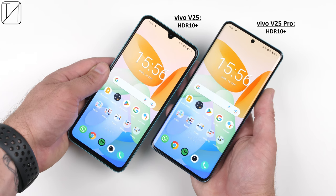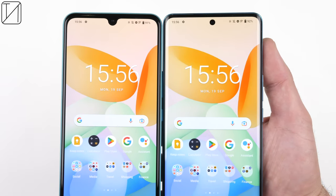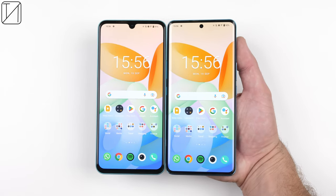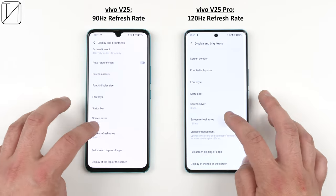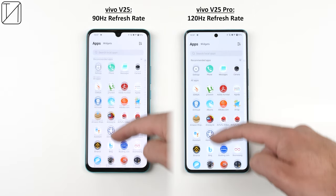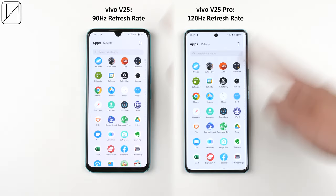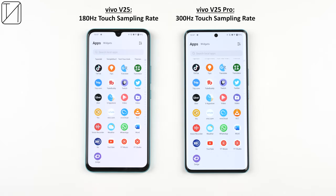Both the V25 and V25 Pro support HDR10+ content plus Netflix HD and HDR. A big difference is brightness: the V25 Pro can reach a maximum of 1,300 nits, leaving the V25's brightness in the dust. The V25 has a 90Hz refresh rate — same as its predecessor — while the V25 Pro upgrades from 90Hz to 120Hz. Though not an LTPO display, it still delivers super-fluid 120Hz scrolling and a 300Hz touch sampling rate.